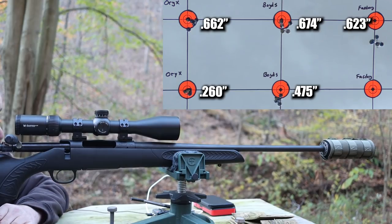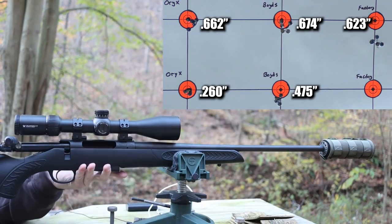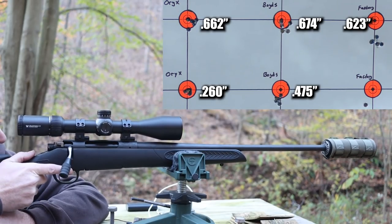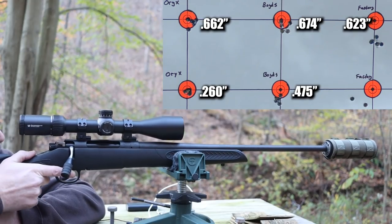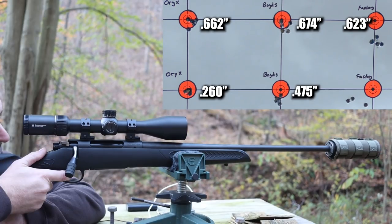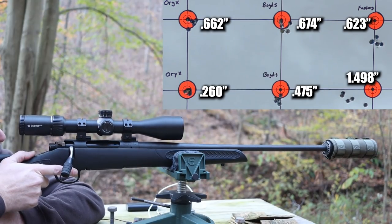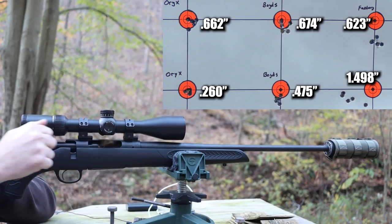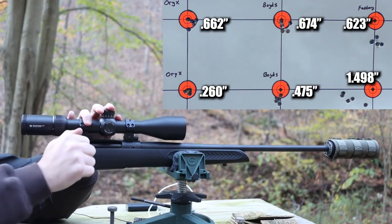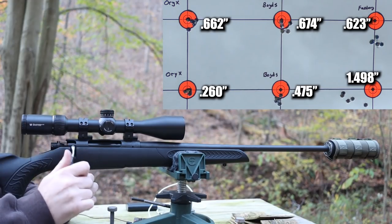Our point of impact definitely moved down a little with the factory stock - I'm surprised to see that, but the group size held together. One last group with the Speer Gold Dots. That's a little bit of a bummer - we finish things off with kind of a crappy group. Let's go back to the reloading bench and have a closer look at the Oryx chassis to see if we can figure out why the trigger pull was heavier in that gun.